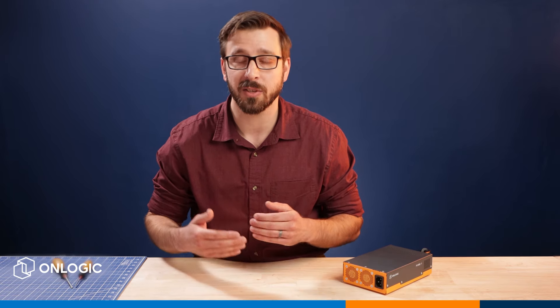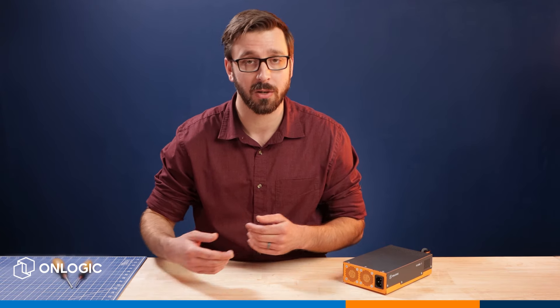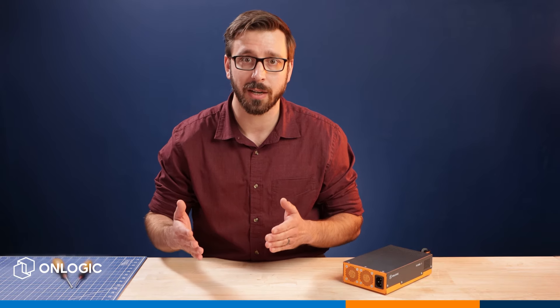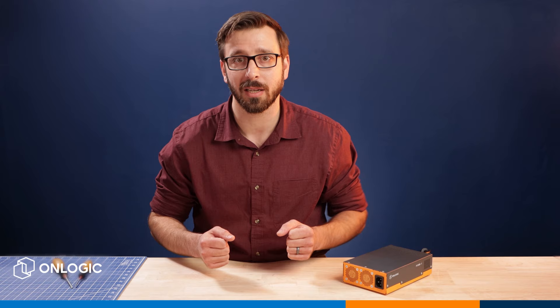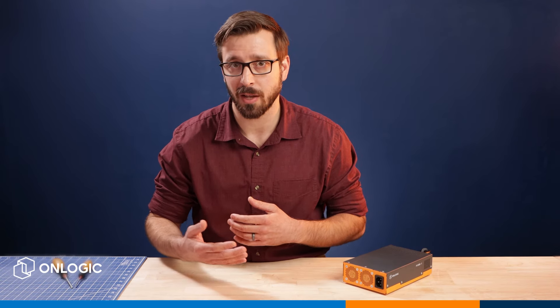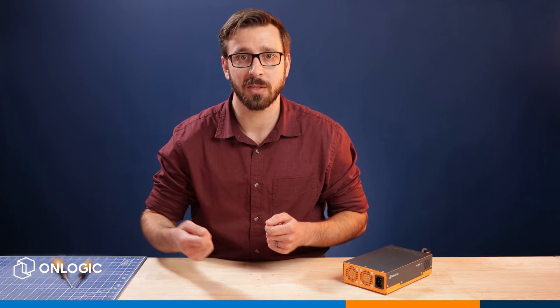This power supply is designed for the same type of environmental specifications as the computers themselves, so we're talking about wide temperature support, shock and vibration tolerance, and the best part is that these are in a simple plug-and-play design. You do not need any special license to install them. They do not need to go in any type of special enclosure. You can plug them into the wall, plug them into the computer, and it's as simple as that. You're ready to start with your application.